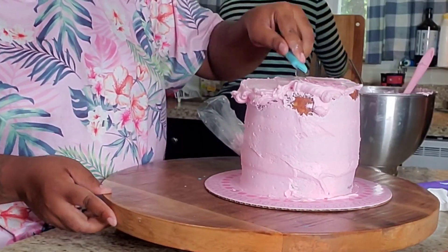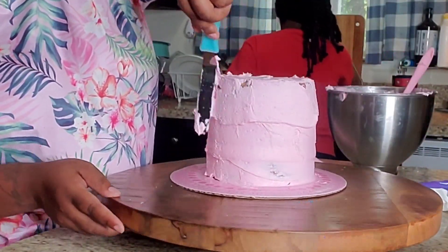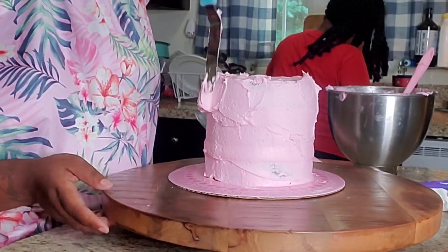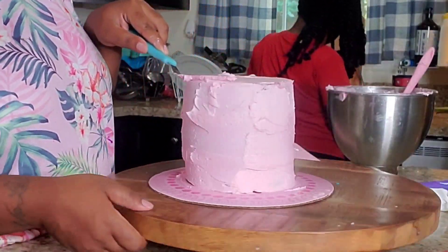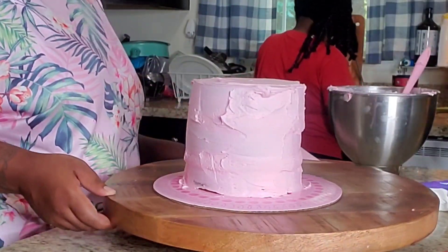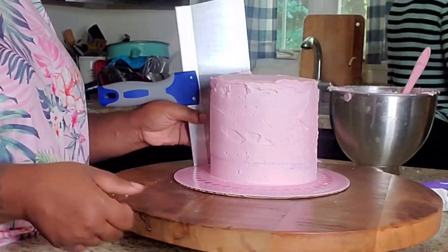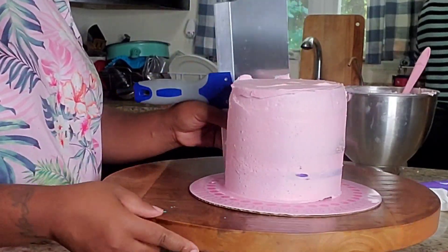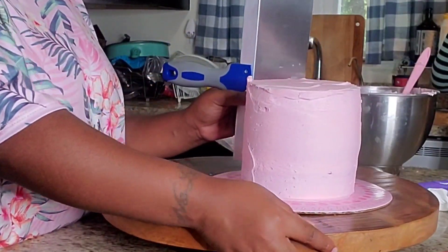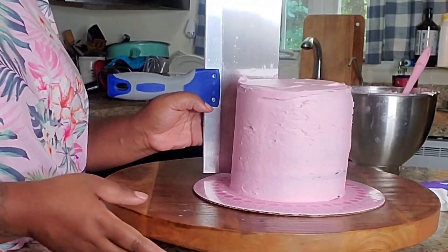I'm still learning how to ice and decorate cakes. I'm not really into cakes that much. But honestly, cakes is where the money is. I'm not going to sugarcoat anything — cakes is where the money is. I normally specialize in cupcakes, Rice Krispie Treats, candy apples, chocolate-covered strawberries, everything else other than cakes. But I'm just getting the hang of this cake thing. The more I do it, the better I get and the more confident I feel.